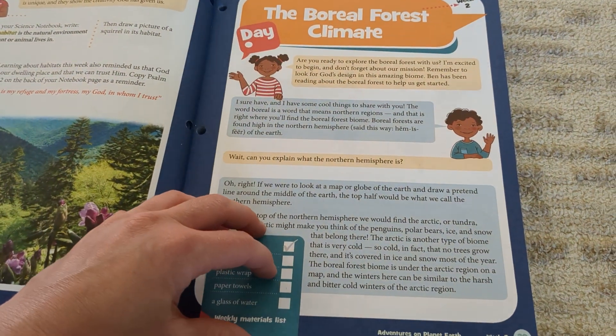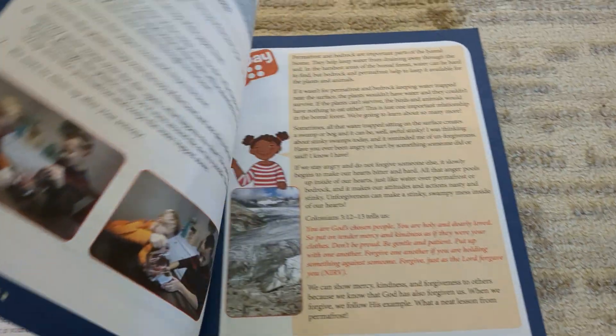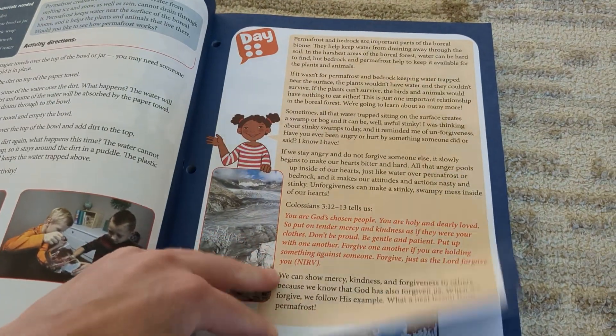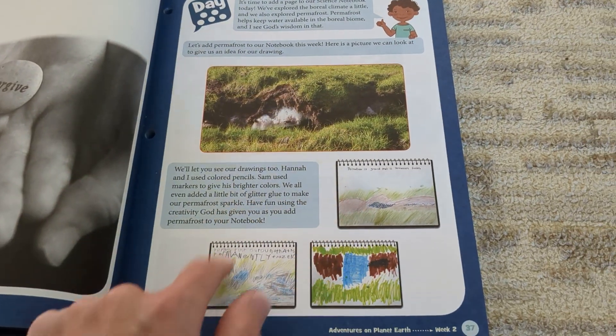Let's look at this more closely. Day one reading. Day two: reading and activity. Day three: reading and experiment. Day four: reading and a digging deeper activity. Day five is your science notebook. So let me get to one of the diorama projects so you can see what is suggested.